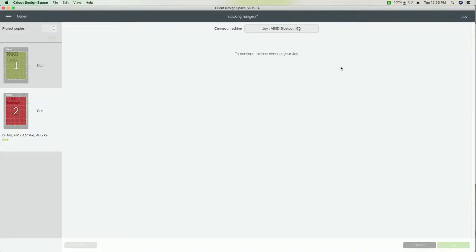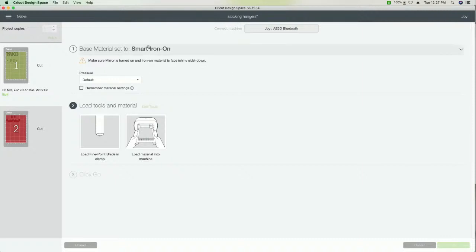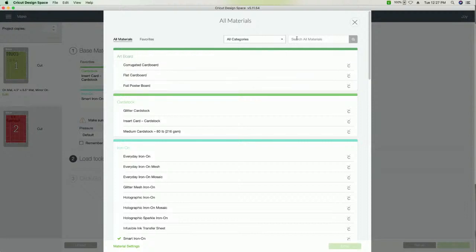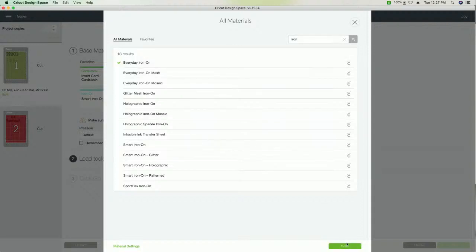It's pretty far away but it connected — that's great. My only complaint about the Joy is you can't plug in; you have to do Bluetooth, which is fine but just not preferred. We'll select our iron on — we're not using smart iron on, just regular iron on. We don't have any favorites set for the Joy, so we'll browse — everyday iron on. Now we'll take our little Joy mat and start with our green, just lay this down.